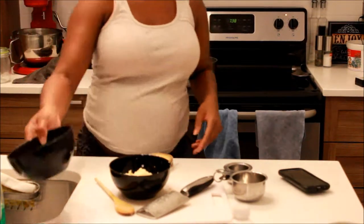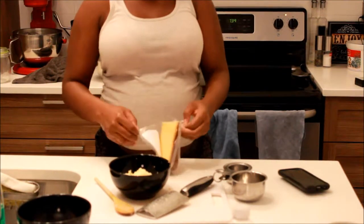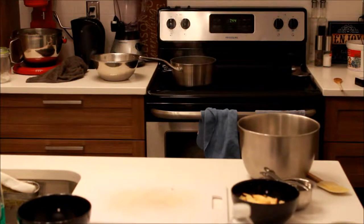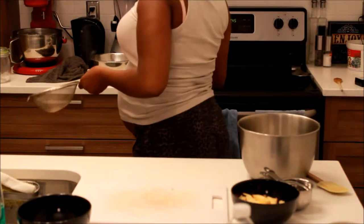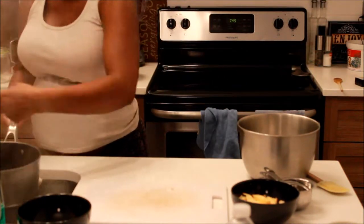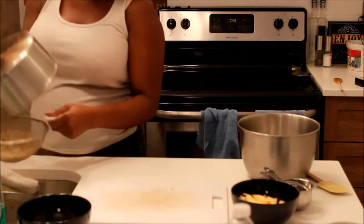Now I'm just putting the macaroni into the boiling hot water. On the side you can see another bowl that's full of the different cheeses I will be using to make my macaroni and cheese — it's all to your discretion, whichever cheeses you like to use. Here I am just draining out the noodles.